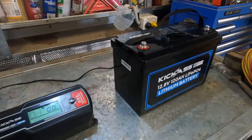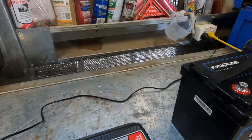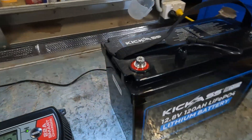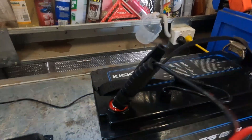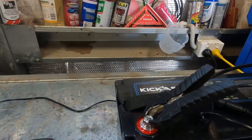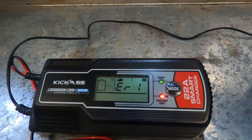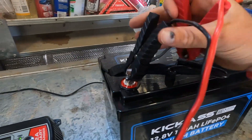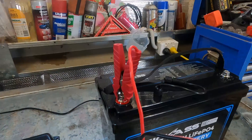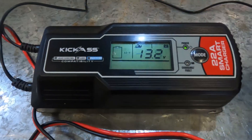I don't even think you can get the connection wrong - they've actually made it so you definitely can't stuff it up. If you don't put positive on positive, an error will come up on the charger. So if you're not 100% sure what you're doing and you see that error, just take it off and start again - turn the clamps around, put them on the right way, and connect them up.